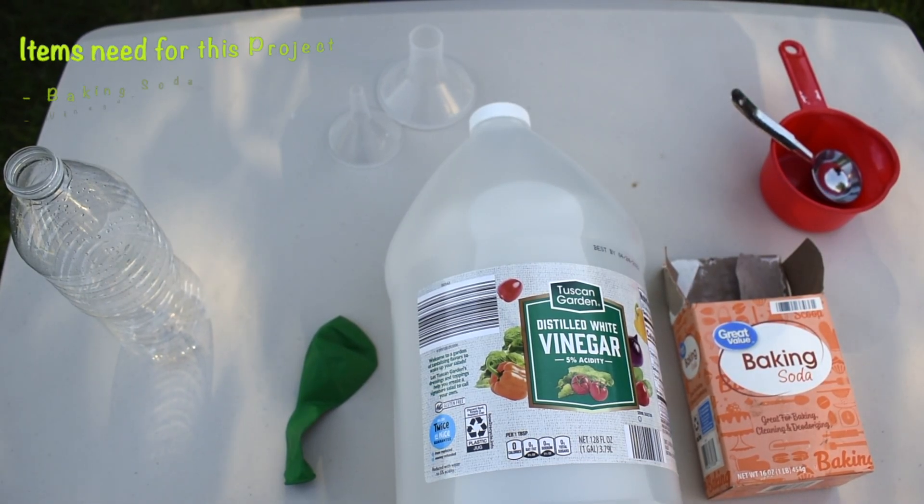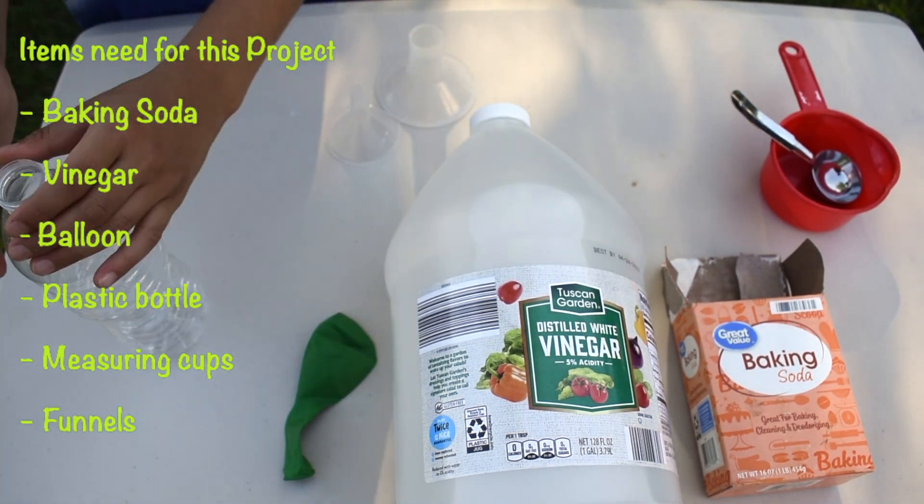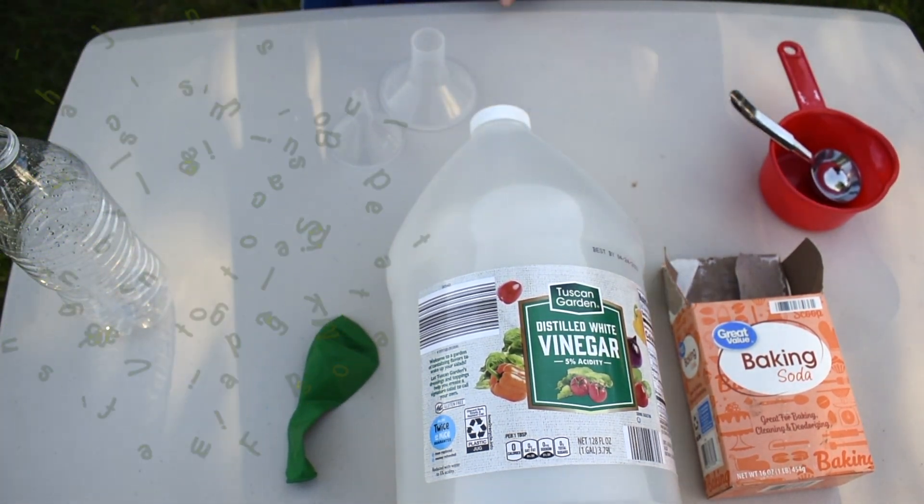For this experiment you will need baking soda, vinegar, a balloon, a plastic bottle, measuring cups, and funnels.